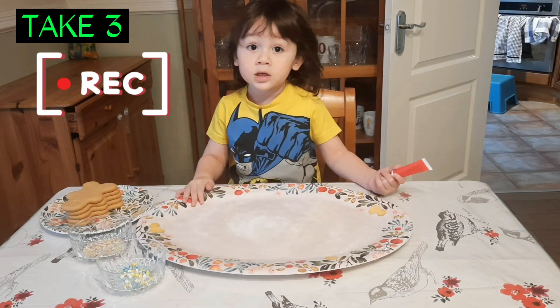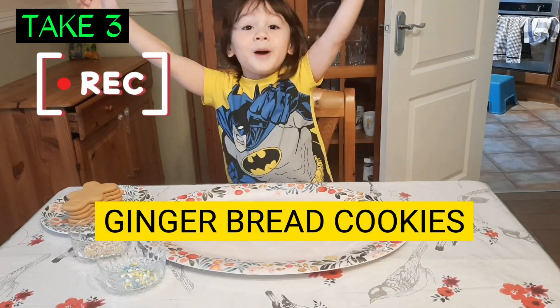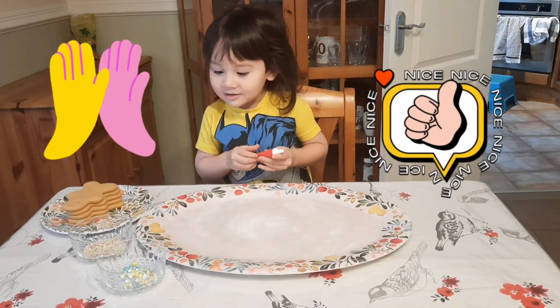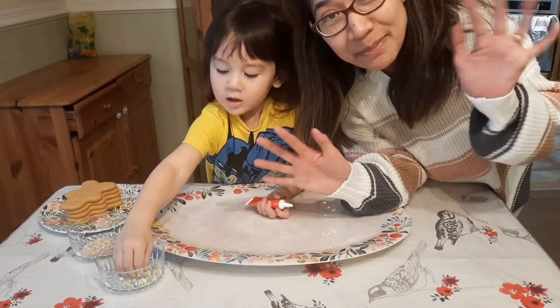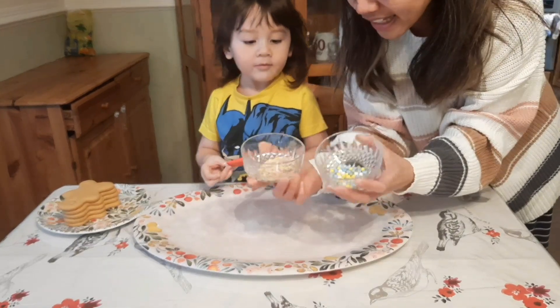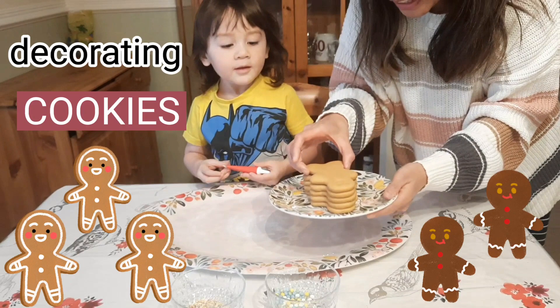Hi guys! Me Teddy. Today I'm making these decorated gingerbread cookies. Mama P here. Today Teddy will be decorating his cookies.